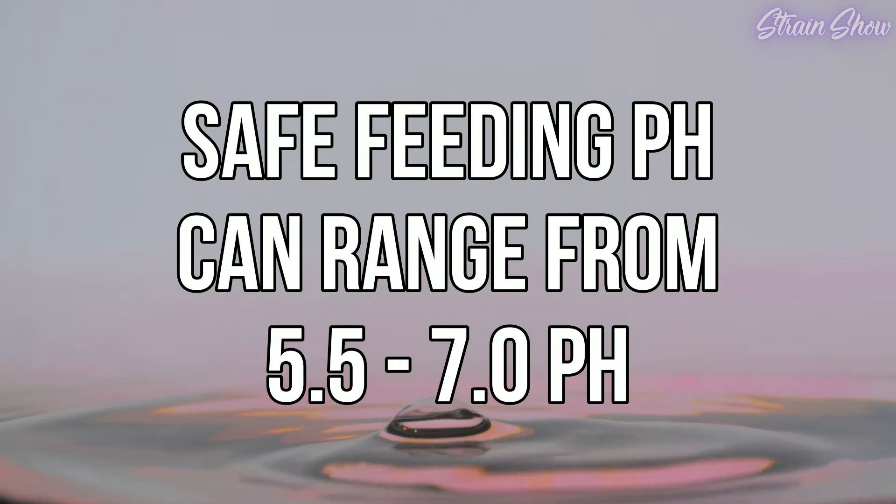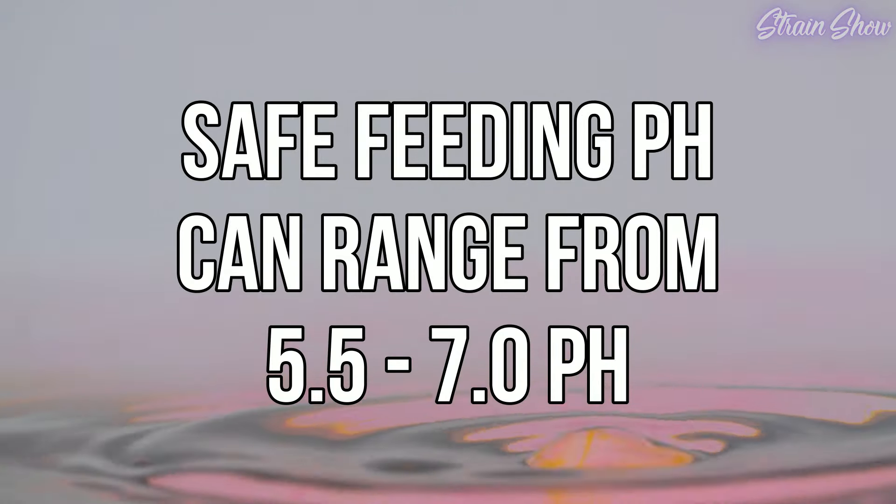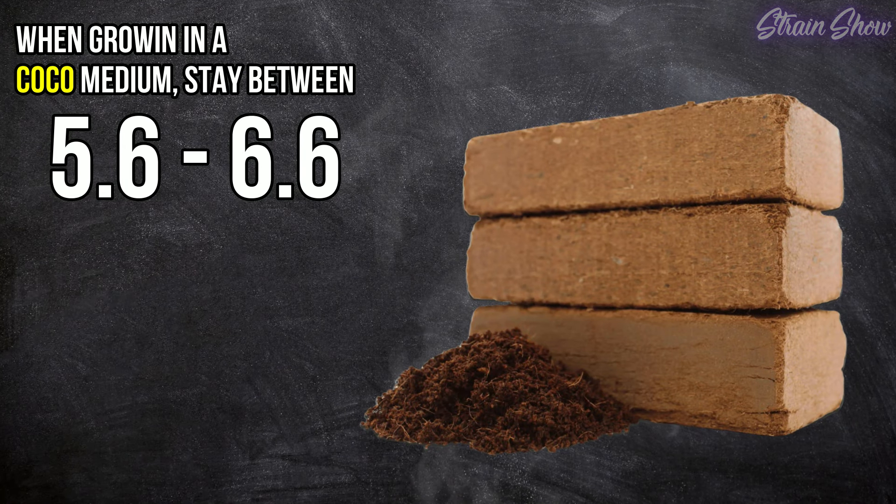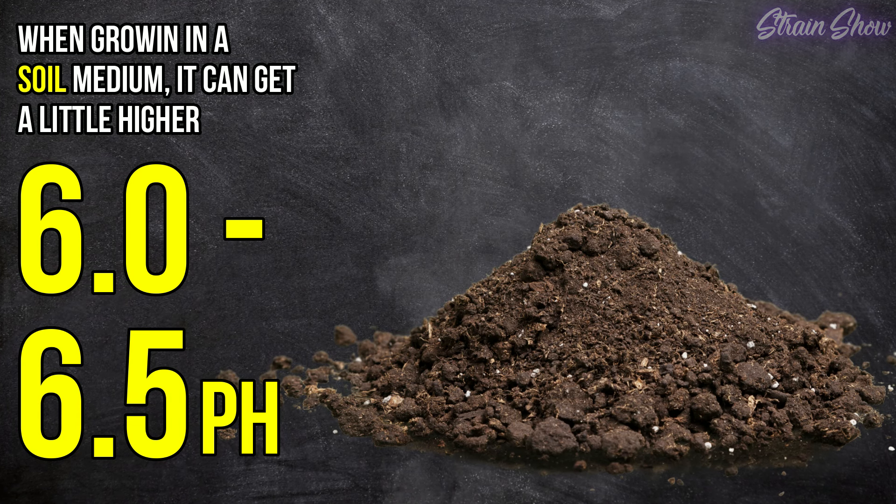In general, feed your plants with a mix that has a pH between 5.5 and 7.0. If you're growing in coco, stay between 5.6 and 6.6 but aim for 5.8. If you're using soil, aim for 6.0 to 6.5. You measure pH with a digital pH pen, similar to the TDS pen, and adjust using just a few drops of pH up or pH down solution. But don't adjust pH yet — there's a very specific order you need to follow when mixing nutrients.